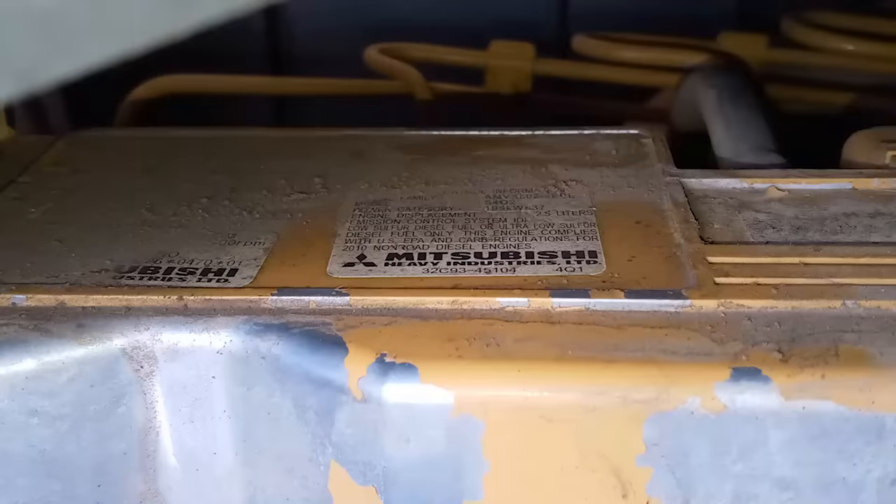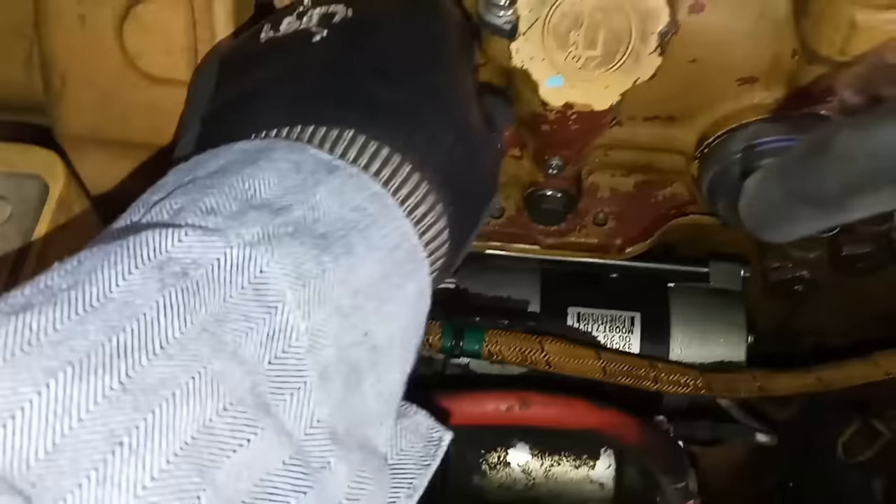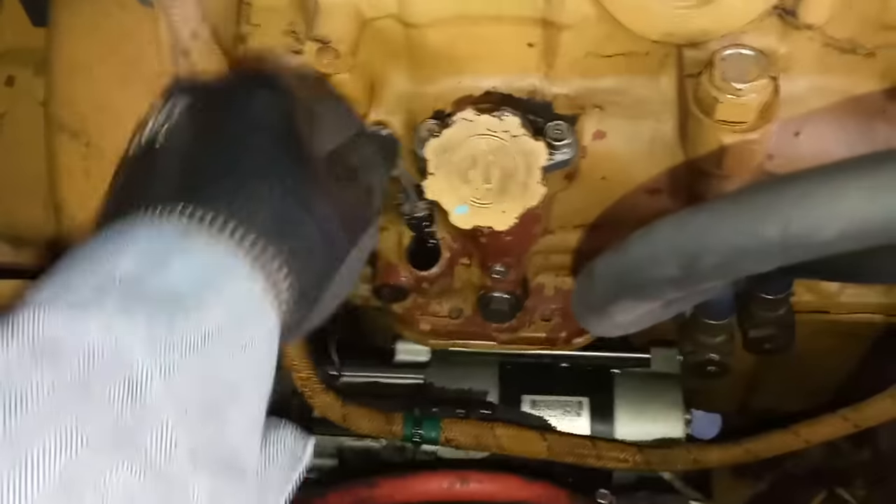And this is a Cat engine, right? Well... wrong. Anyway, so it has some oil leaks, but the biggest problem is it stumbles, and they say it seems like the fuel system is losing prime.